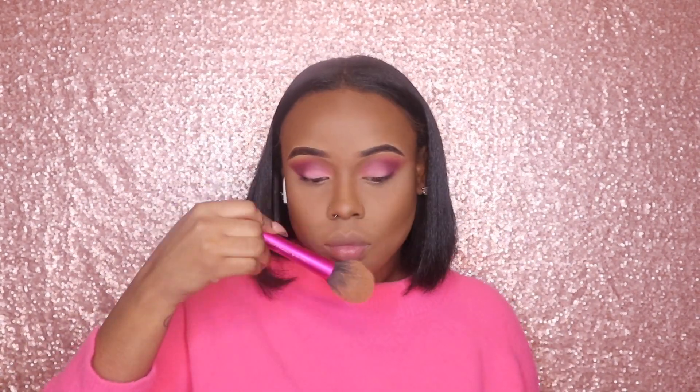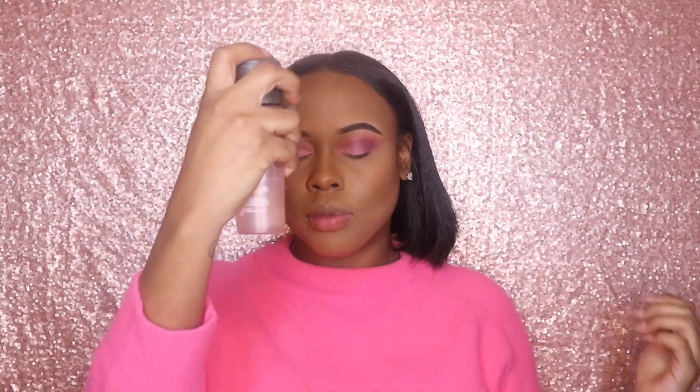Then I'm going to use my brush to brush away all the excess powder — everything that's not supposed to be there — because you'll look like a ghost otherwise. Make sure you get all the powder off your face, and then I'm going to use my MAC setting spray to set my face.